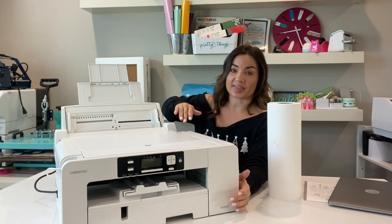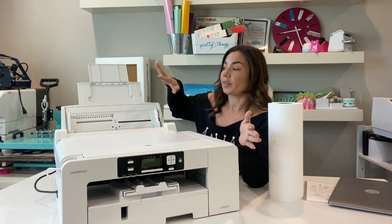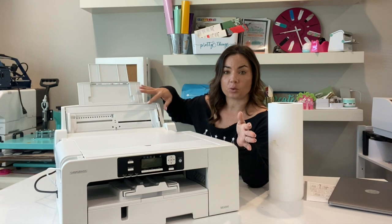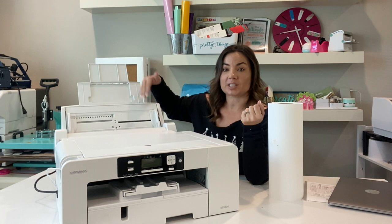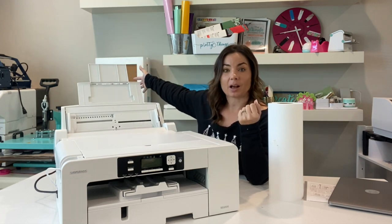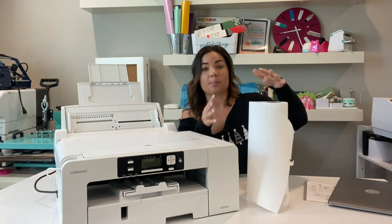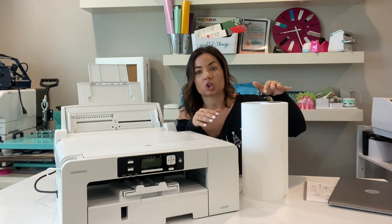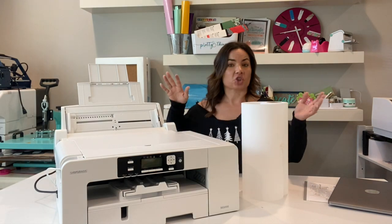So what exactly is the benefit of the bypass tray? On the SG 1000, the standard trays print up to 11 by 17. The bypass tray expands that to commonly available sheet sizes like 13 by 19. You can print up to 15 inches wide, however it cannot accommodate a roll — so if you're buying 13-inch wide sublimation paper on a roll, you'll need to cut it down.